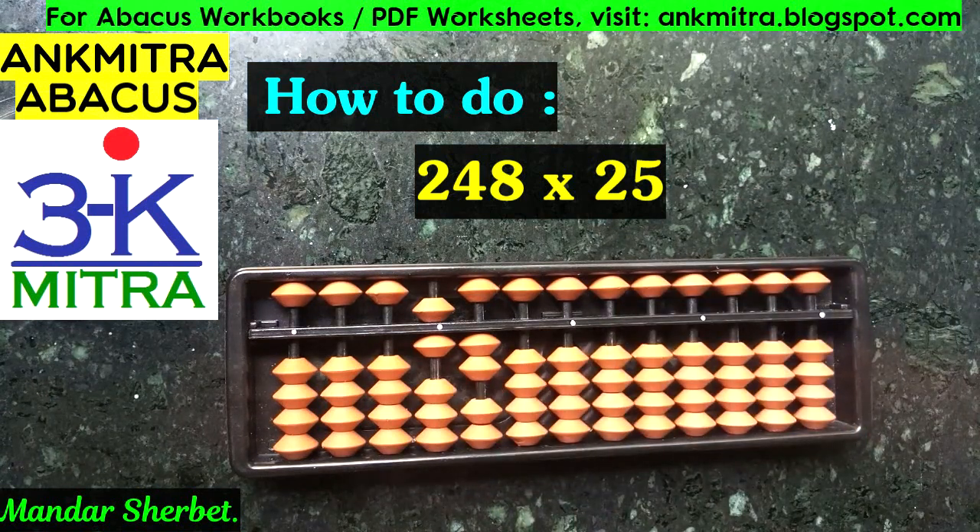Even though we multiplied a three-digit number by a two-digit number and started working from the fifth rod, the final answer is a four-digit number, not five digits. The key thing to ensure is that every time we multiply a one-digit number by another one-digit number, we must consider a two-digit answer. If a student considers it as a one-digit answer, the result will go wrong. A three-digit by two-digit multiplication can give a four- or five-digit answer depending on the size of the digits.